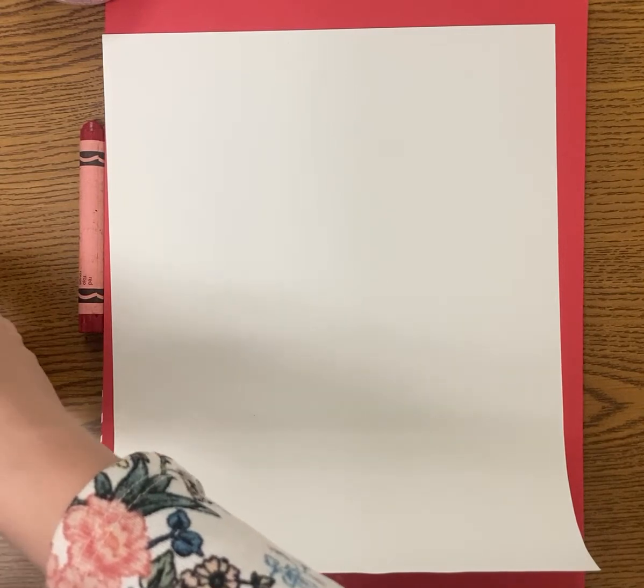Hi everyone and welcome back to Art with Mrs. S. Today we're going to be drawing a love monster. The book has you making a monoprint, but a monoprint takes a lot of work, mess, and paint — so if you want to do that you're welcome to, but something easier is to do a collage or just draw the monster. It's meant to help you practice creating textures.